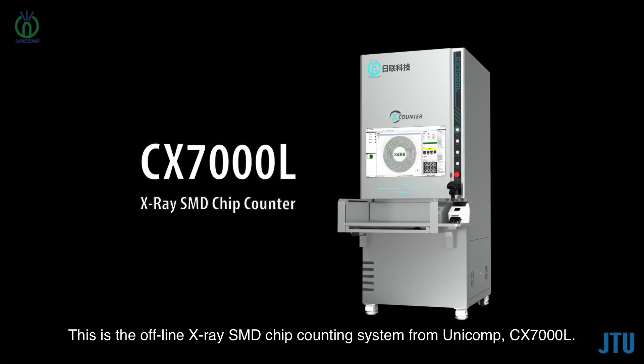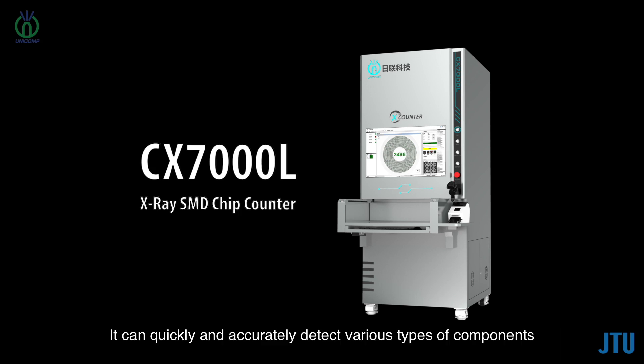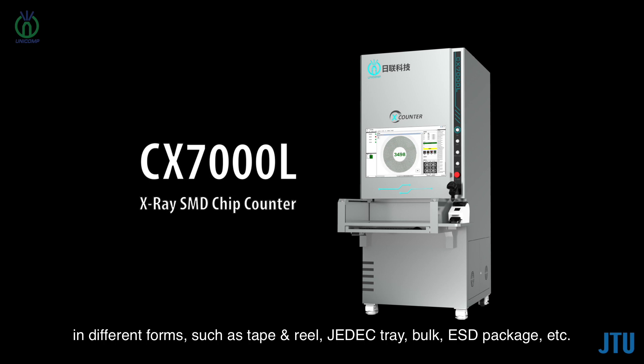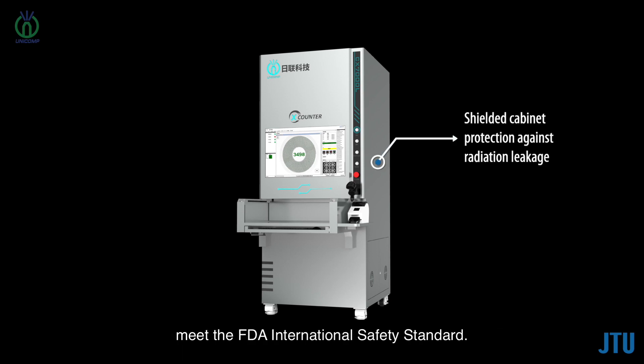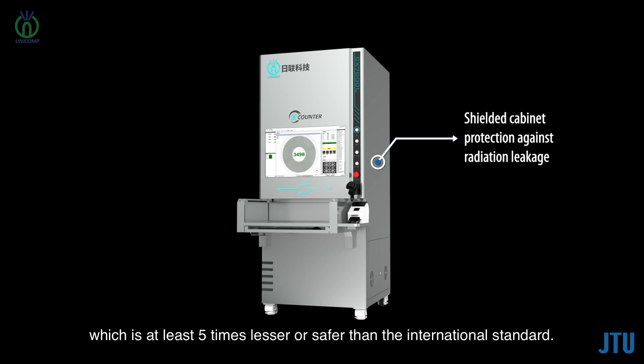This is the offline X-ray SMD chip counting system from Unicamp, CX-7000L. It can quickly and accurately detect various types of components in different forms such as tape and reel, check tray, bulk, ESD package, etc. All X-ray machines manufactured by Unicamp, including the CX-7000L, meet the FDA international safety standard. The leakage is less than one microsievert per hour, which is at least five times safer than the international standard.